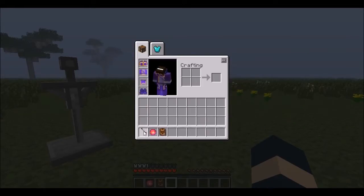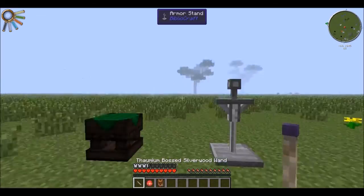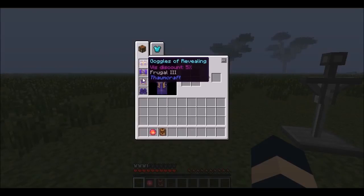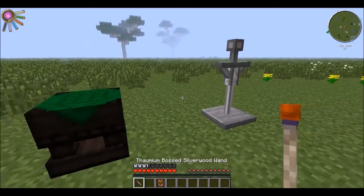I get my wand back, I get my Focus, I put Frugal on that, put the — press F with the wand in hand, put it on. Apparently it didn't put it on. There we go.